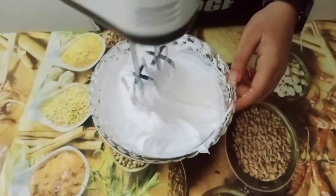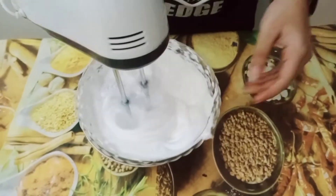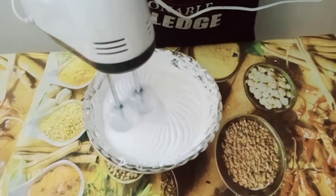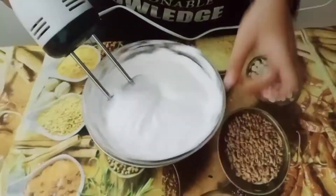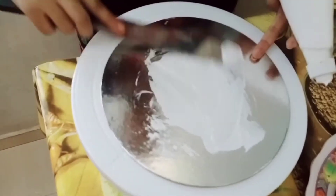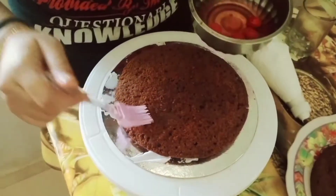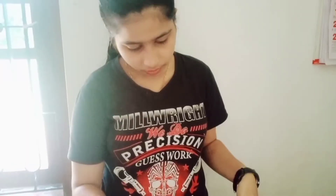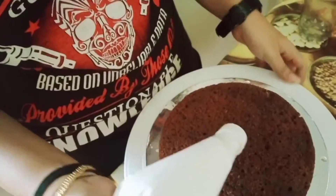The cream is very stiff. We are going to put the cream on the cake board. We are going to place the sponge and add sugar syrup. We are going to cut the cream in the middle.